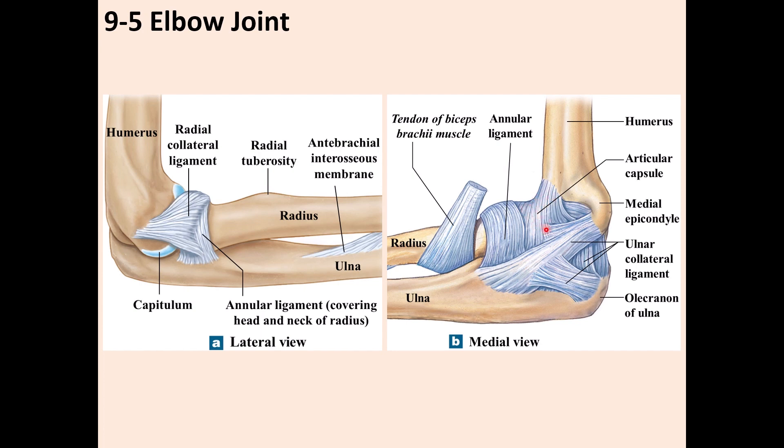You can also see the articular capsule covering the elbow joint. The lateral collateral ligament is not visible in this view. There is also the tendon of the biceps muscle, and here is the radial tuberosity where the biceps tendon attaches.